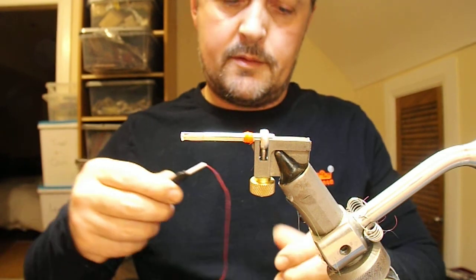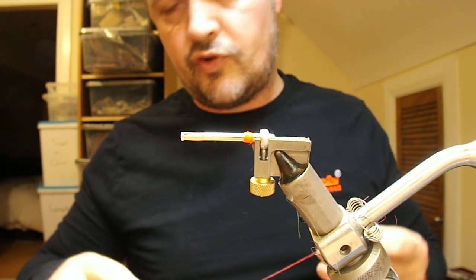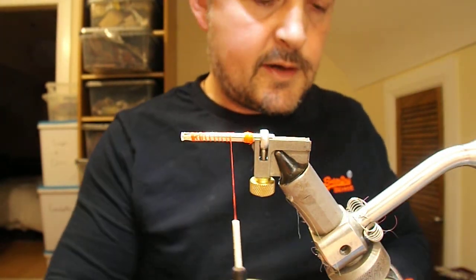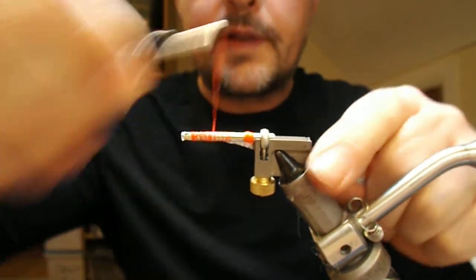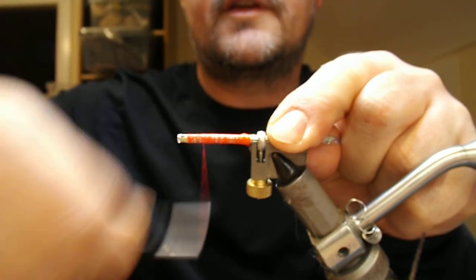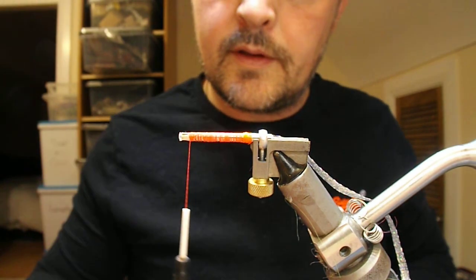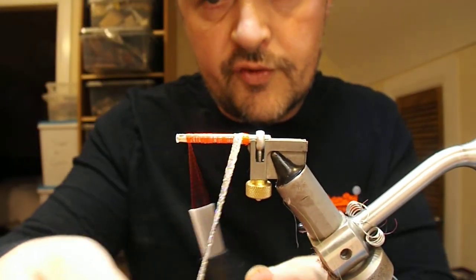I'm going to wax the thread. Here I'm using 140 denier UTC — this is the third attempt at making this film; I tried using the 70 but that just resulted in a lot of swearing. For the body, I'm going to use a silver holographic flat braid. Put that on, wrap it back to the butt, and then go forward to the head. Wrap straight, or put on a little bit of super glue to help it adhere and strengthen the body up.